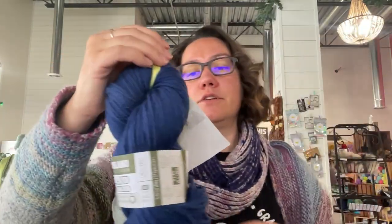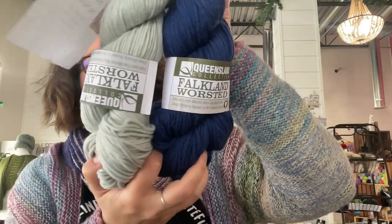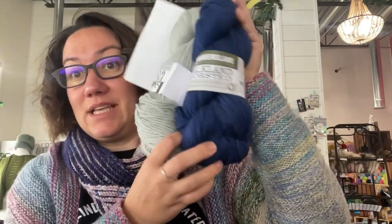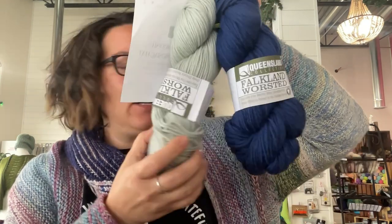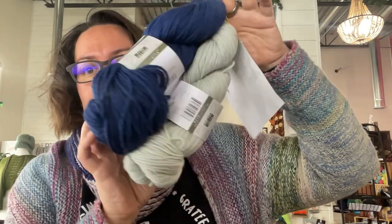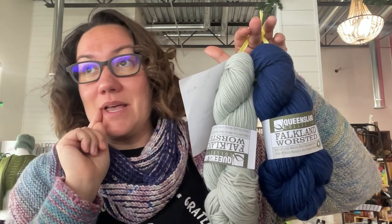Next up, another crochet kit, this time with both Falkland Worsted colors in a really lovely combo. This color is called Sea Spray and this color is called Pacific. If you live local to Gillette, Wyoming, these colors to me scream Thunder Basin. And I do have more of a silvery one if you want a silver option. I feel like this would be the perfect hat for moms like me spending time at those seasonal outdoor sporting events.